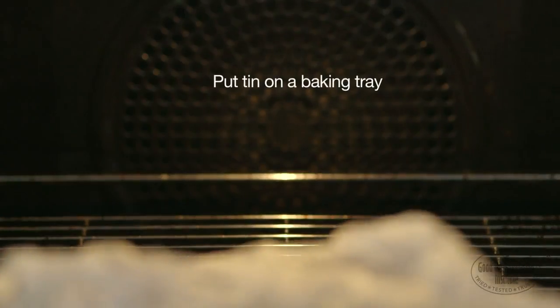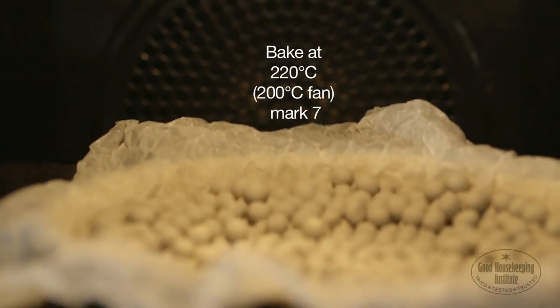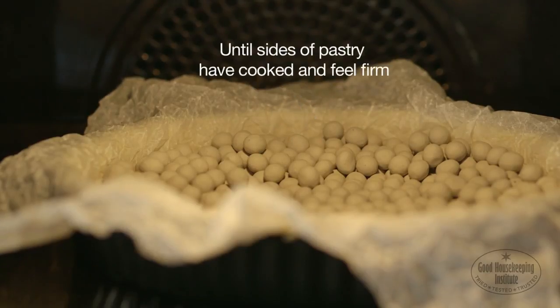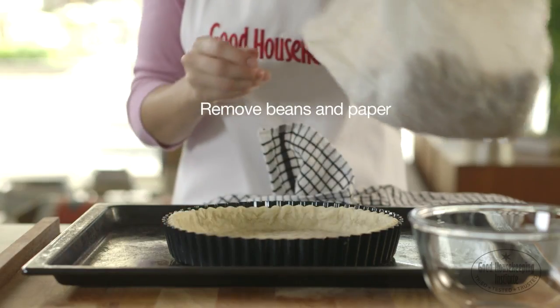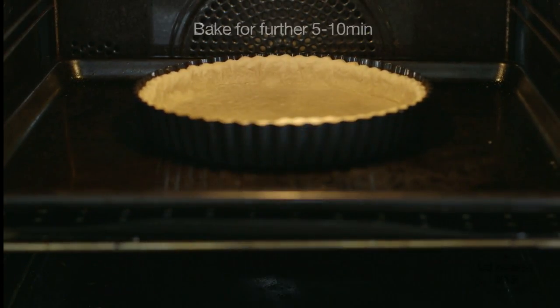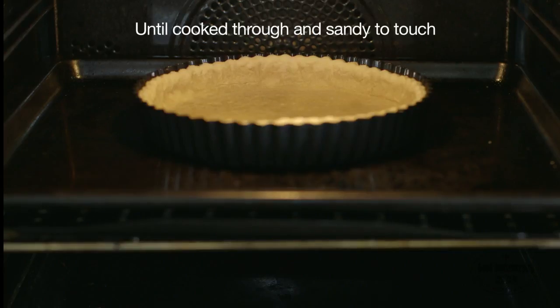Put the tin on a baking tray and bake at 220 degrees centigrade for 15 minutes until the sides of the pastry have cooked and feel firm. Remove the beans and paper, then bake for a further 5-10 minutes until the base is cooked through and feels sandy to the touch.